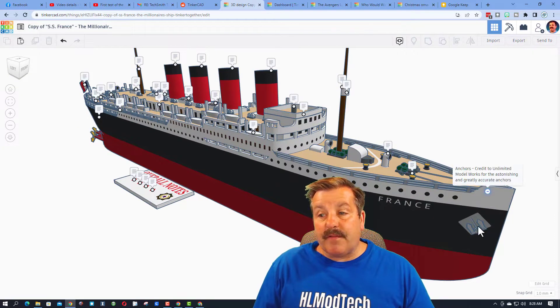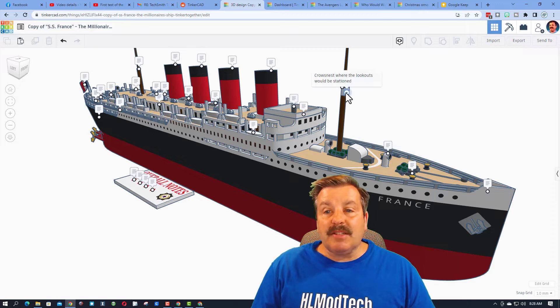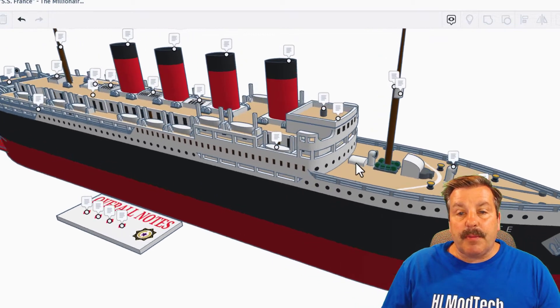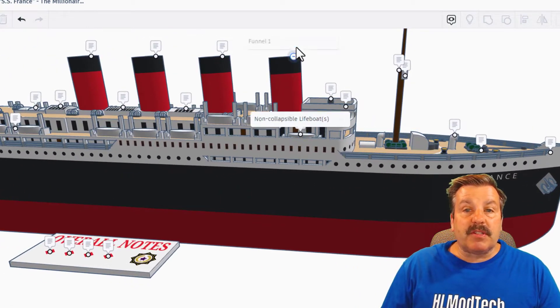Moving to the front of the ship: credit for the anchors goes to Unlimited Model Works — awesome and appreciated. This is the anchor pulley system, and here we have the ventilators. This is the crow's nest where lookouts would be stationed, and this is the forward mast. Here we have the bridge where the captain and officers would be stationed, and this is the compass. We also have non-collapsible lifeboats for safety.